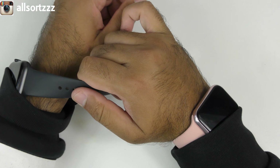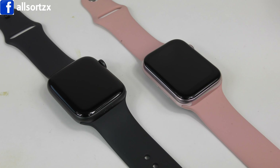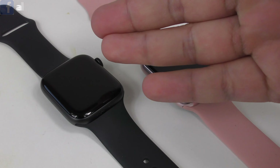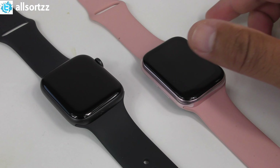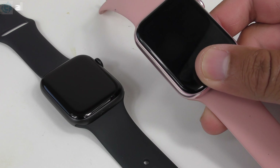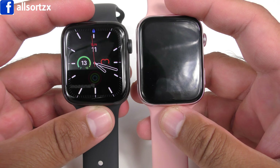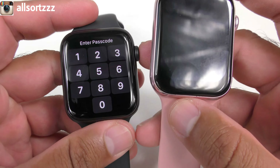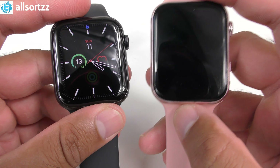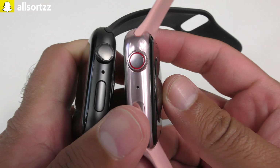Let's get straight into it. On the left we have the black original Series 6, on the right is the pink fake Series 6 K8 smartwatch. They both look similar. The only visible difference is the K8 has a big bezel at the bottom and a small one at the top, whereas the Apple Watch has slim bezels all around — it's a full-screen one.